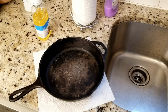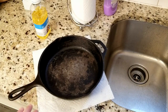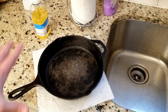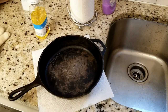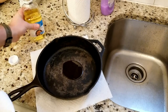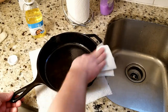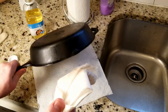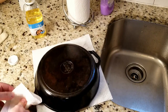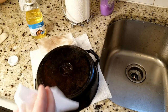Our pan is still warm but not super hot anymore, so now it's time to rub a layer of oil all over this pan — not just the inside. We're going to do the inside, the bottom, the sides, and even the handle. The whole thing gets covered in oil. I'm going to take a paper towel, add a little bit of oil to the pan, rub it all in, flip it over, and do the same thing — a nice layer of oil. Then I'm going to take another paper towel and wipe off all the excess oil.